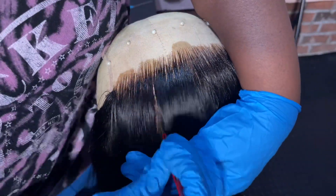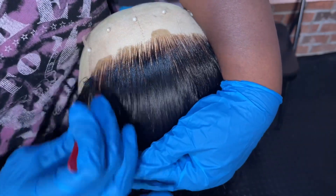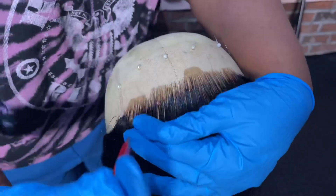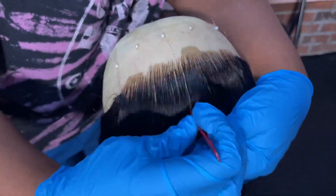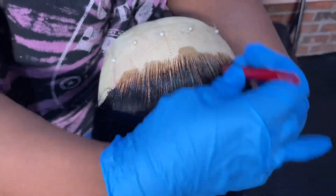So I did bleach my knots of course and I'm plucking my hairline — I'm showing y'all a glimpse of that. This wig did come pre-plucked so you don't have to pluck it if you don't want to, but I wanted to go in and further customize mine.